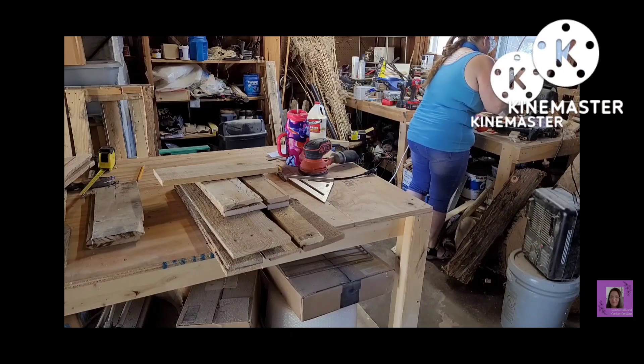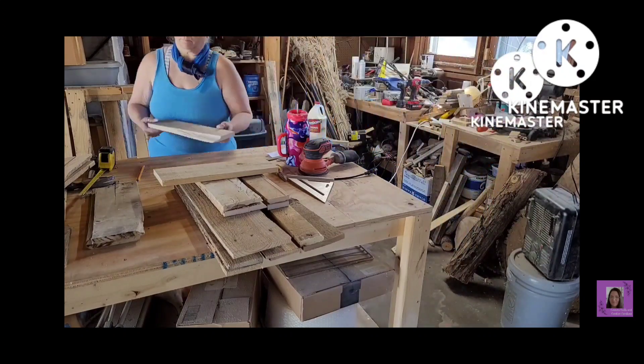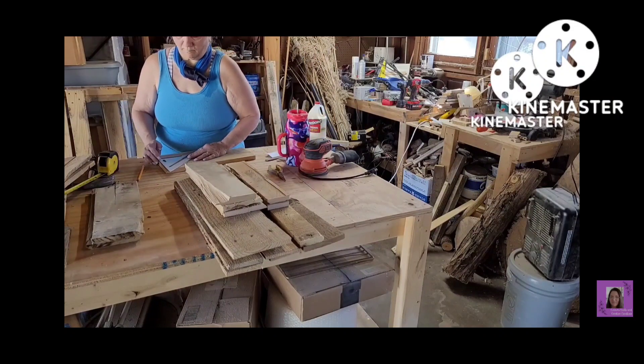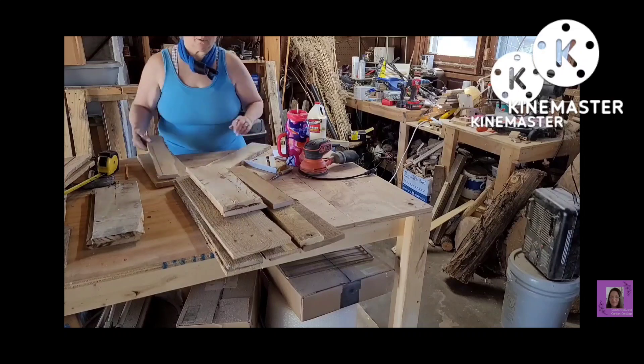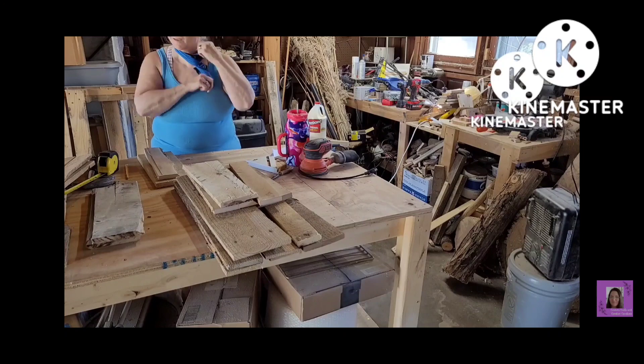This is my miter saw, and I was cutting straight cuts — no miters, bevels, slants, none of that. I'm just getting them all cut and I use my little triangle to make sure that they are cut straight.